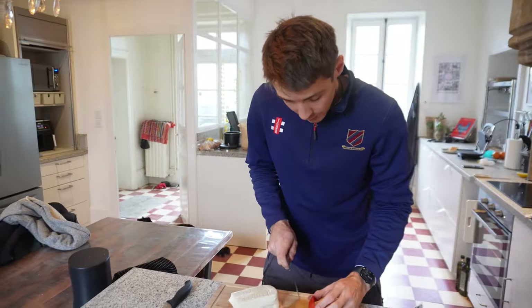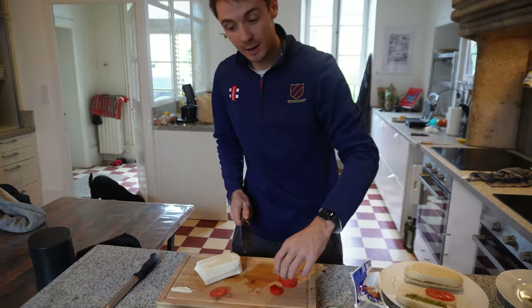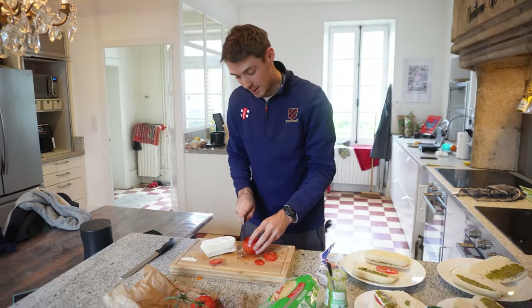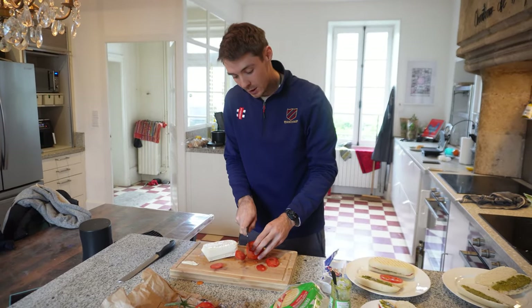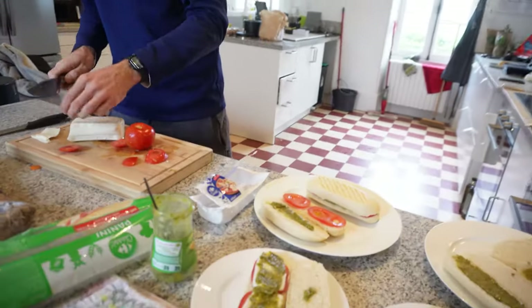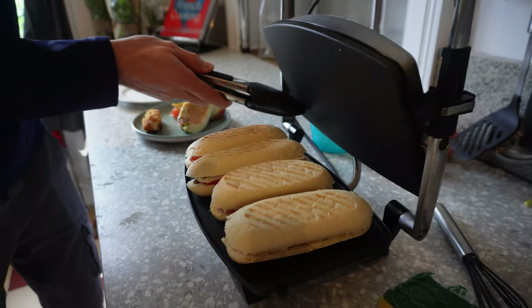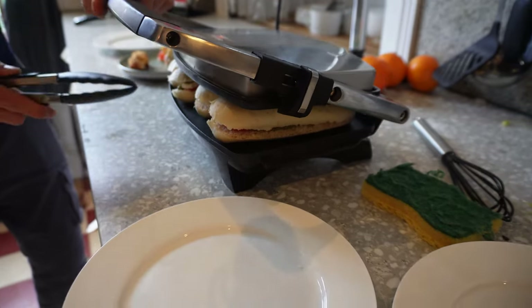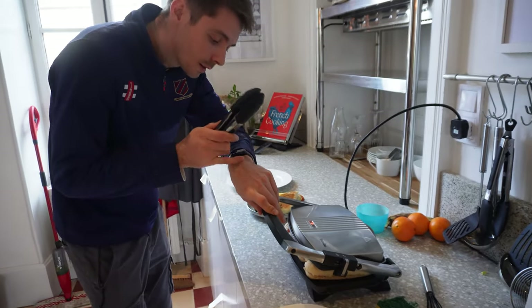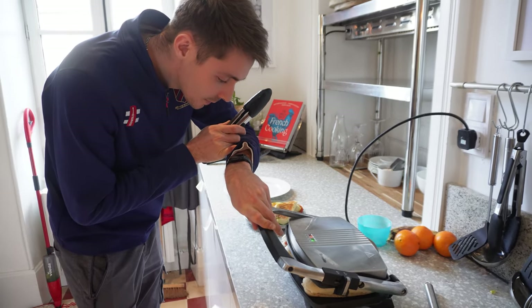Good morning — you join us in the kitchen once again because we are prepping our first ever Chateau de Bruges lunches. Our guests have opted for tomato and mozzarella paninis for today. I'm currently prepping them, getting them ready to go. Start the timer for four minutes.